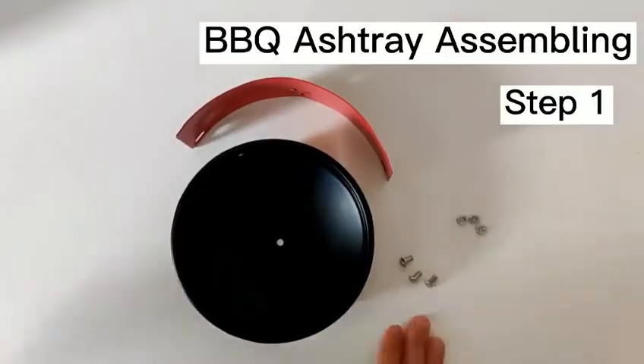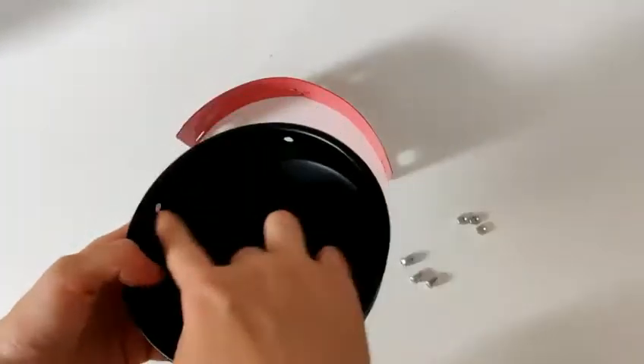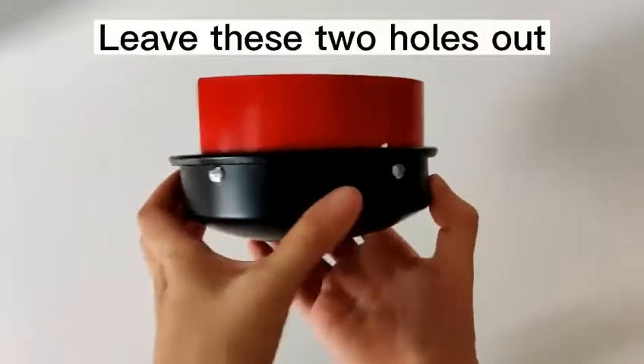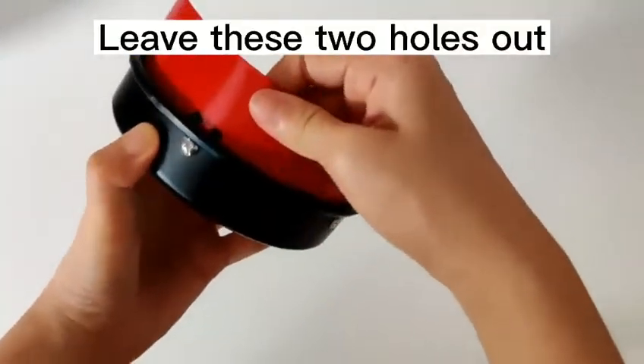To assemble the barbecue ashtray, you're going to need three nuts and three screws. There are three holes on the bowl and three holes on the shield. Connect them together. Remember, leave those two holes out.